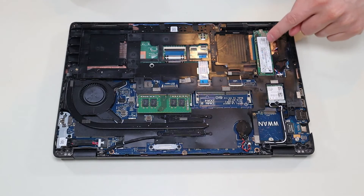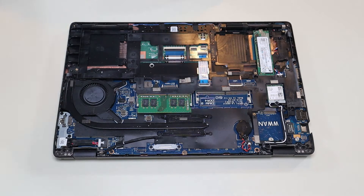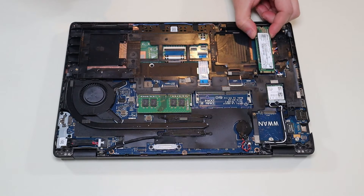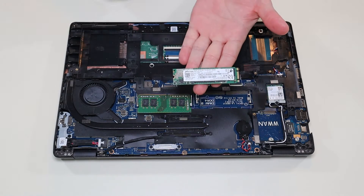This is your solid state drive here. It's held in by a single screw in the M.2 port. You would unscrew that single screw and the solid state drive would release — just pull it down from the port. I'll have that information below in the description.